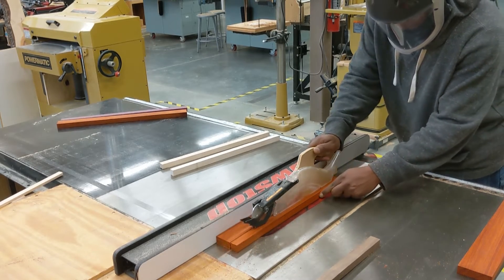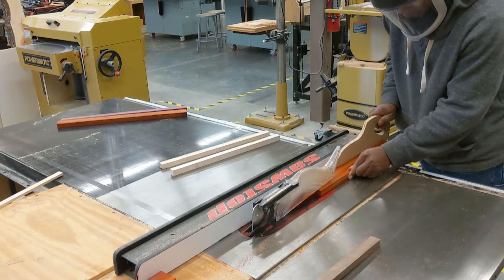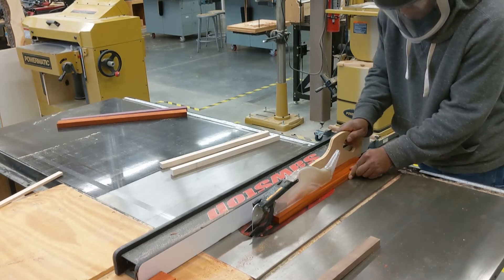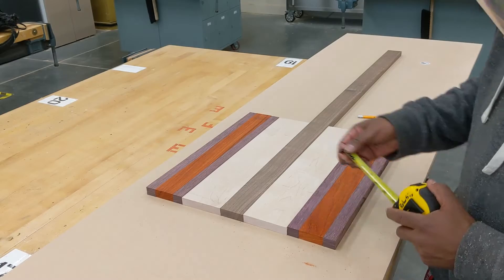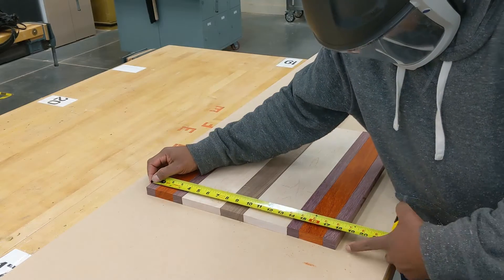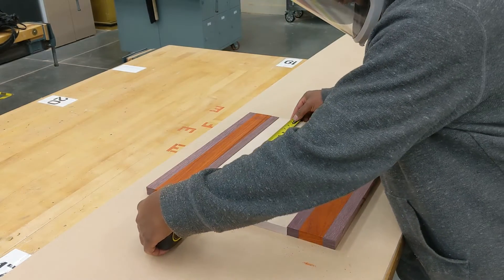I'm trimming down the padauk. I did some math at some point and figured out how to make the whole thing the width I want it to be. Then back over to lay it out on the table to measure and make sure it all works out.